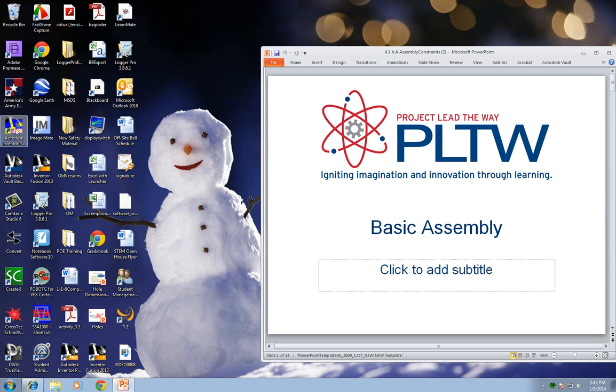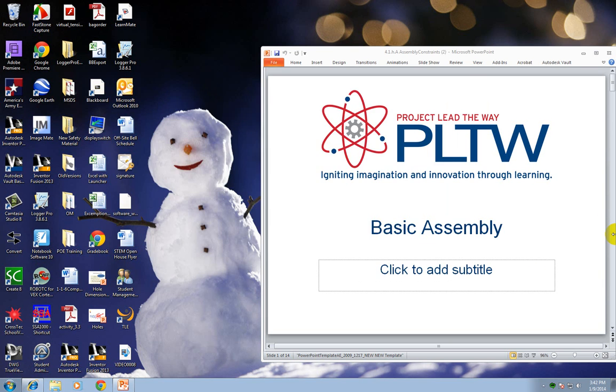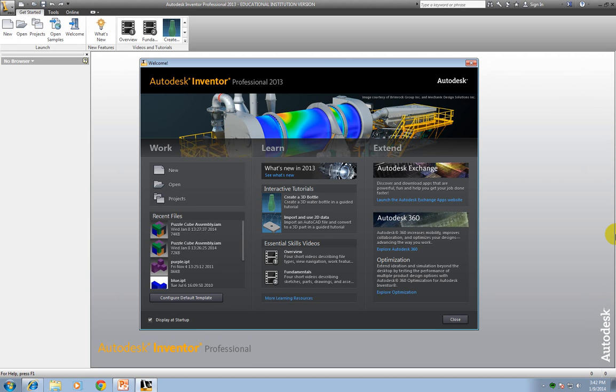First you're going to open your Autodesk Inventor, and you're going to find the puzzle pieces in the R drive. You're going to find it under IED and then Unit 4. Now I've put them in the R drive, but you don't have rights to the R drive. So if you're going to save the assembly, you're going to have to save those puzzle pieces into your own H drive.